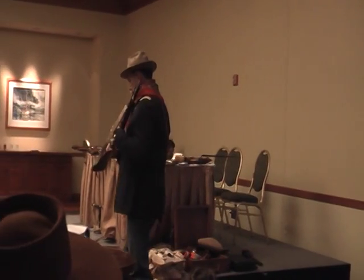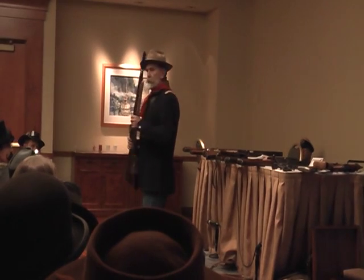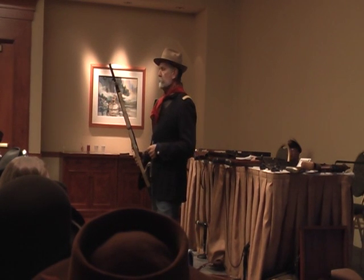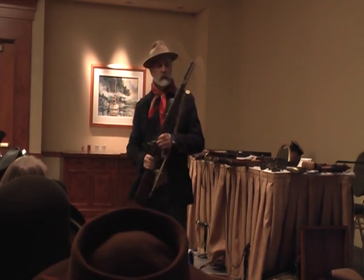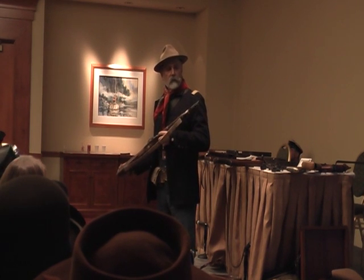This is a Model 1858 musket, the Enfield style. Enfield — the British gun-making arsenal — started making rifled muskets in 1850, and then produced their famous 1853 Enfield rifle musket. This is the shorter version and a lot easier to drag around, which is why I've got that one. These were very popular in the American Civil War. The Americans also made their own version, the Springfield.